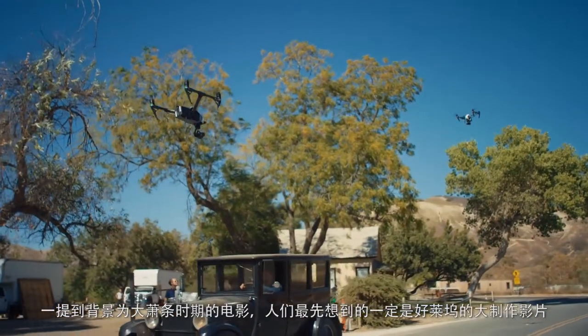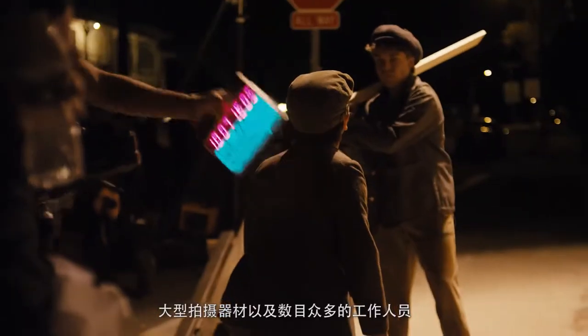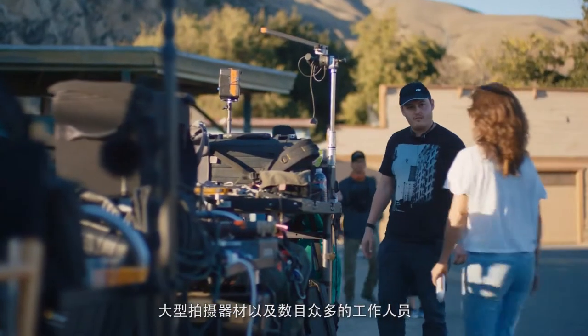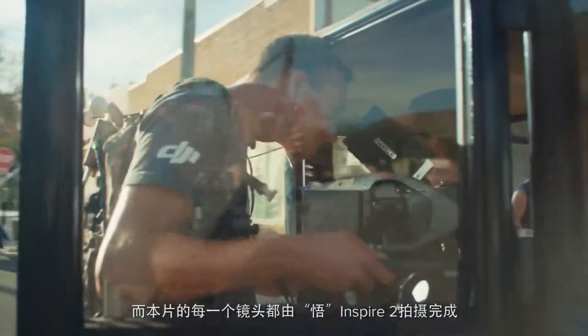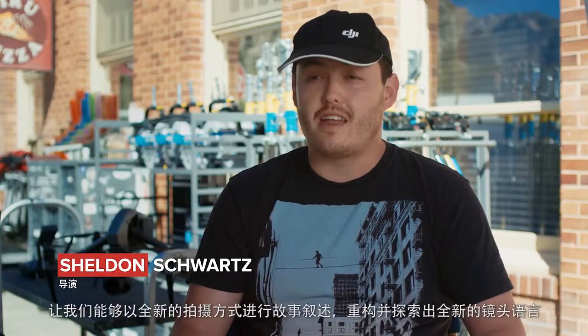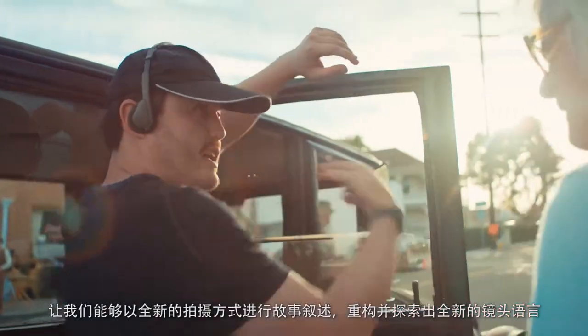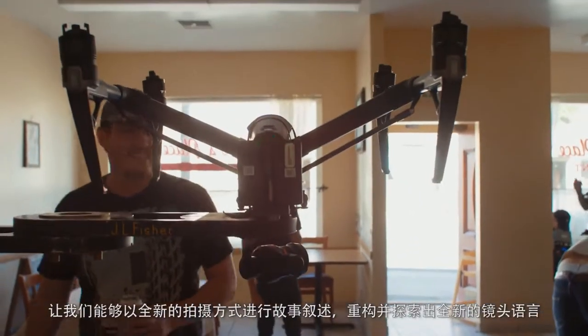When you think of shooting a movie set in the Great Depression, you think of big Hollywood studio films, big cameras and crews of hundreds and hundreds of people. Every single shot in this film is shot with the Inspire 2, and that affords us new ways to tell stories visually, really sort of rewriting and discovering new camera language.